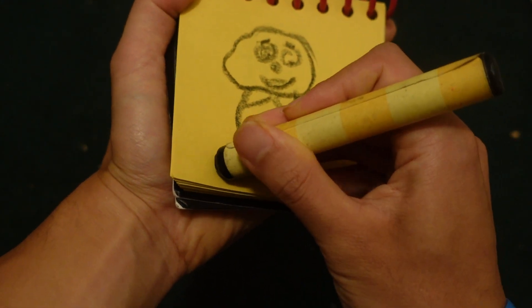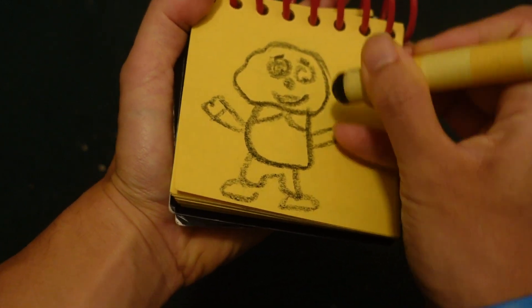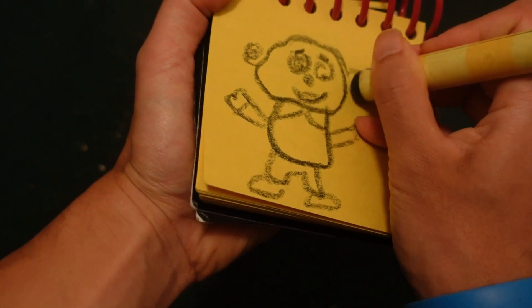His shirt. His pants. His feet. His arms and hands. His little circles here for his ears.